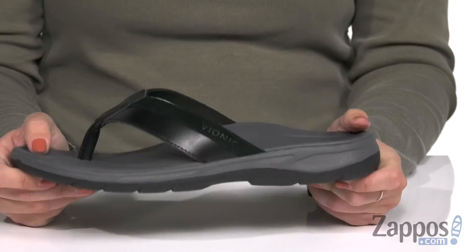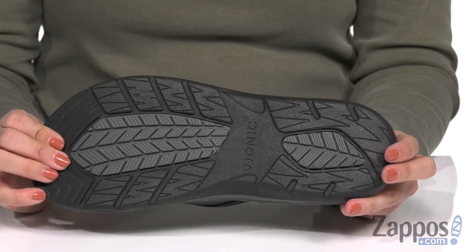It's gonna absorb shock and it's nice and flexible, with the bottom being a durable rubber outsole. Give your feet the comfort they deserve with these sandals from Bionic.